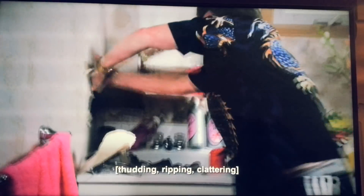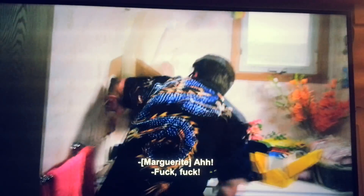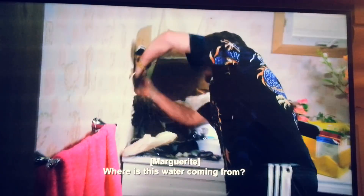Now look at that. What the fuck? Where is this water coming from?